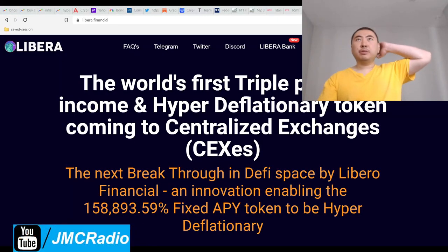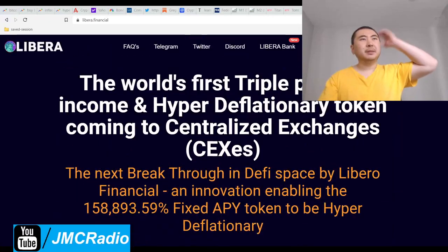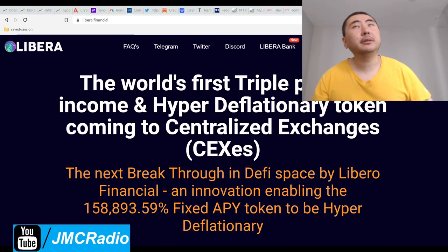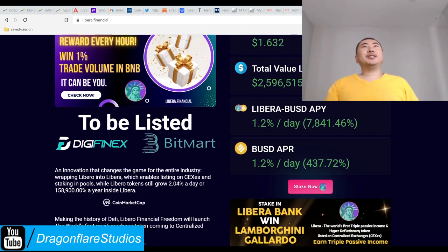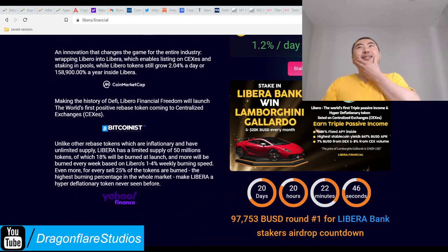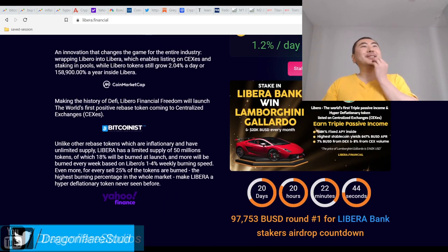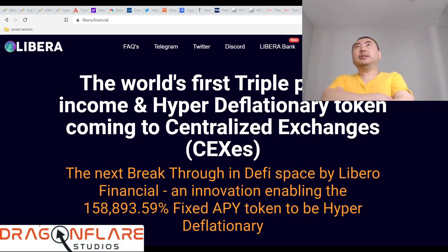I've actually been seeing this project a lot and I kind of just ignored it because I thought it was a copycat of Libero — they literally just stole everything from Libero and called it Libera. But I thought I was going to be done for the day and I kind of wanted to end on a very solid Titano-style project, so I think this is pretty much it.